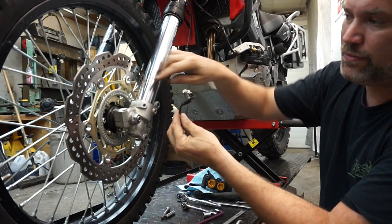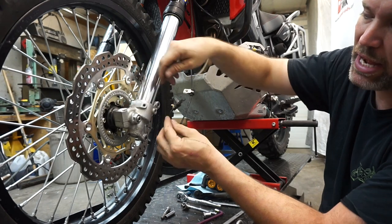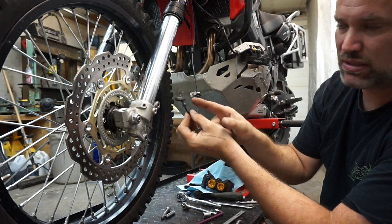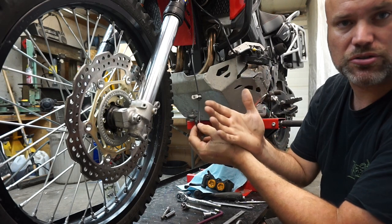We've got our wheel sensor here and the tone ring on the wheel. We don't have anything cast in here, so we've got to make a bracket to hold this. The wheel speed sensor signal is used by the ECM — it controls your speedometer, your ABS, and your traction control.